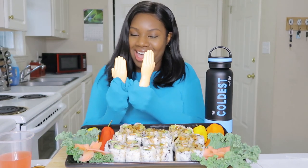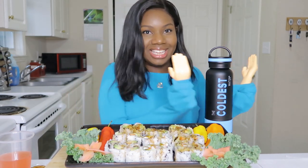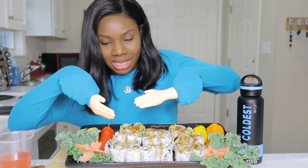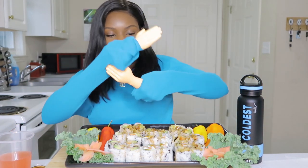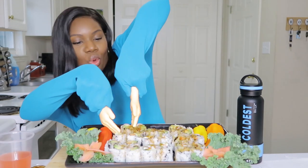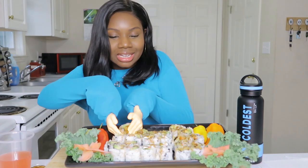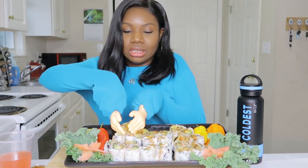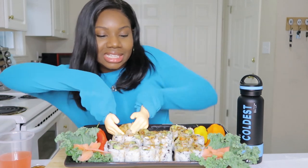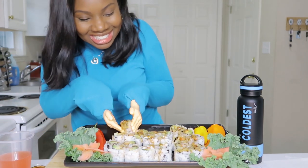Anyway, hope you guys are having an amazing day. Let's go ahead and eat — I just cheated, I'm sorry y'all, I got sauce on everything. Let me move this to the side real quick. Let me get this one back here because it's like the easiest one to get. I'm so hungry — if I could just get this...